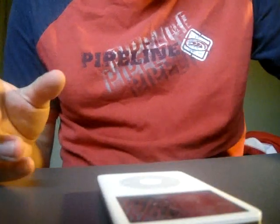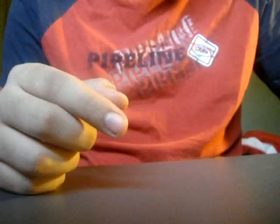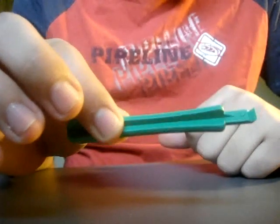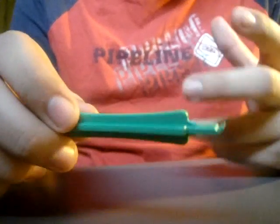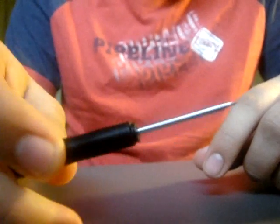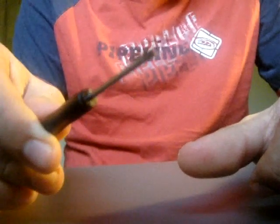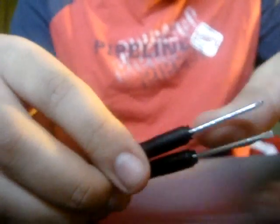Now I'll show you all the pieces that will make your life easier trying to open this thing up. First of all, you're gonna need one of these plastic openers — you can get them on eBay or just type 'iPod opener' into Google. Another thing you're gonna need is small screwdrivers that are magnetically charged so you won't lose your screws. You'll want a flat-head and a Phillips — I got these on eBay also.